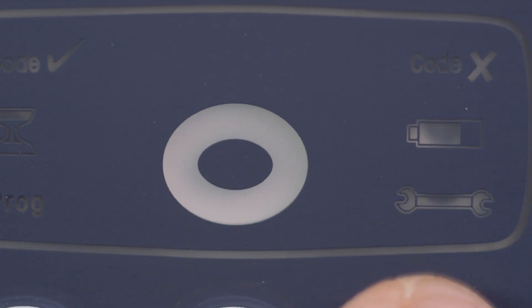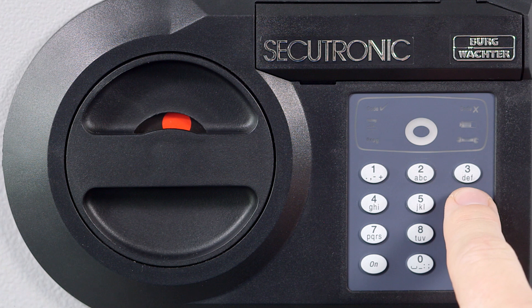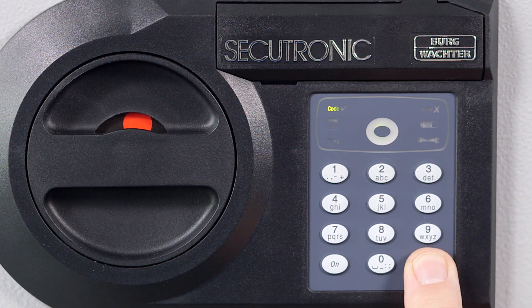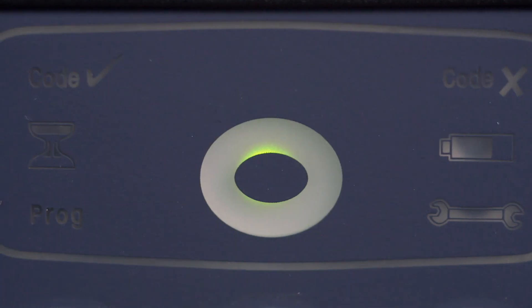Now go into programming mode: press the ON button and enter the current PIN code — in this case, one, two, three, four, five, six. Within five seconds, press the enter button and keep it pressed until the programming display lights up.